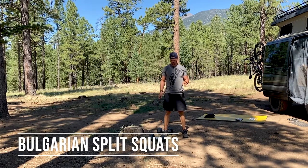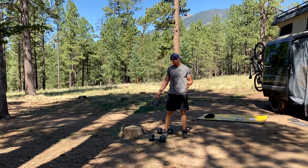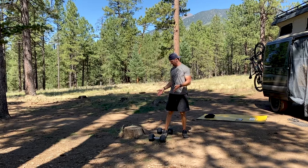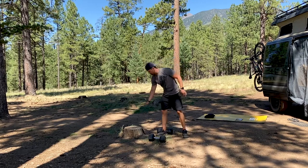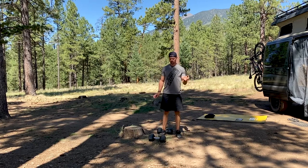For the Bulgarian split squats, you're going to be putting your feet up on an object like this stump, or something that's going to be higher if that's more comfortable. I'm just using my environment for what I have available, but you could do something about this high or somewhere in between. If you have a bench or a chair, that would be great to use as well.